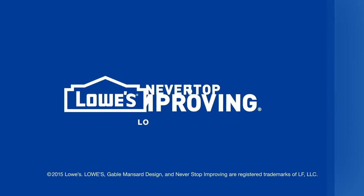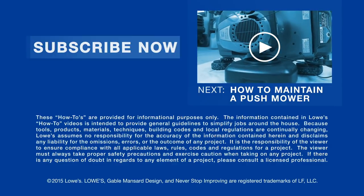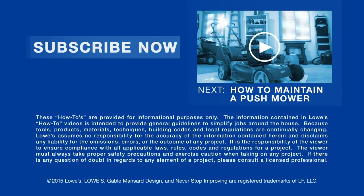Want more great ideas and how-tos? Go to lowes.com/how-to or just click to subscribe. Next, learn how to maintain a push mower.